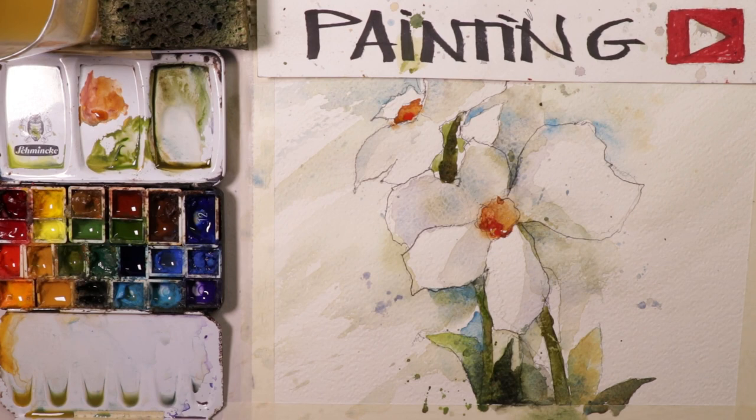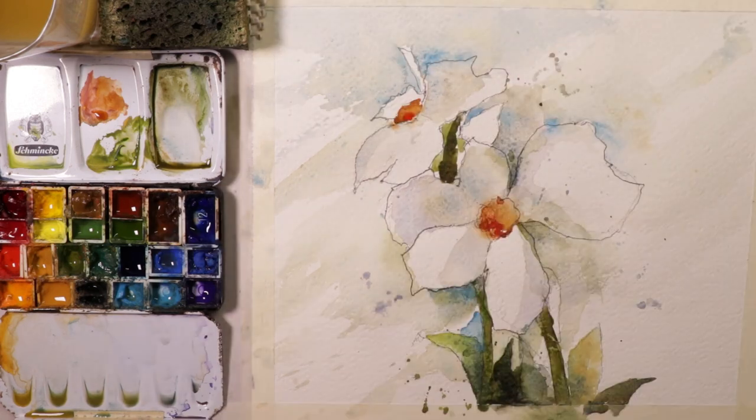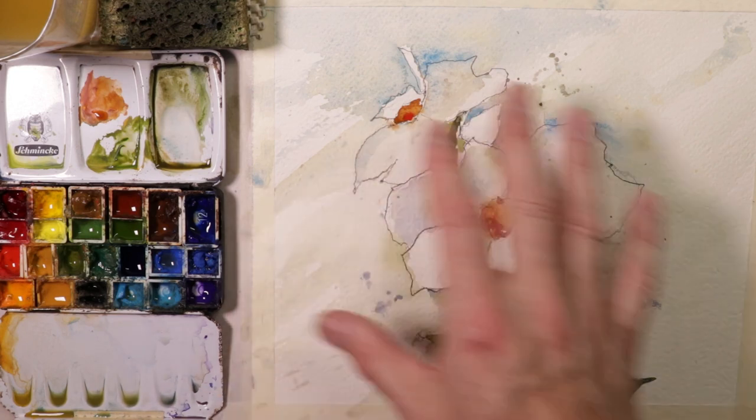Welcome everyone, Chris Petrie here. Thanks for coming by. We're having a real fun time here. We're going to be painting some beautiful white flower shapes, white narcissus, and we're going to go through all the steps of what it will take to get this composition done.